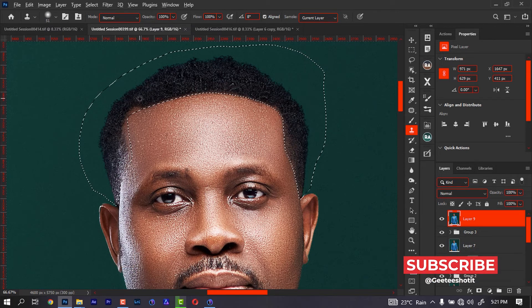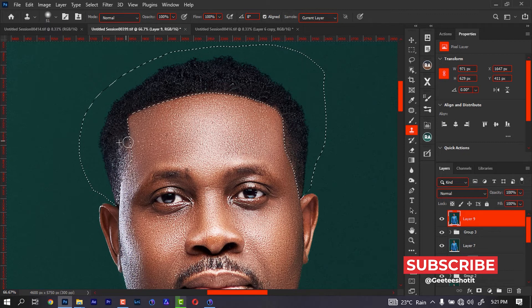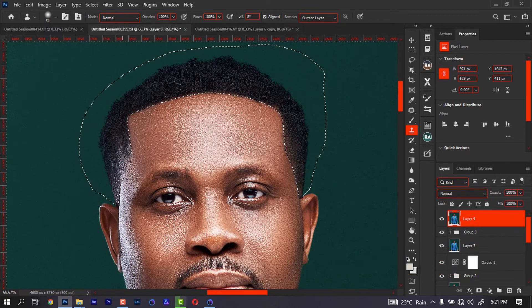Come over here and do the same. Make sure the area you're selecting is not too far from the hair itself — the place you're trying to fill — because what we are doing now is to fill up the hair.